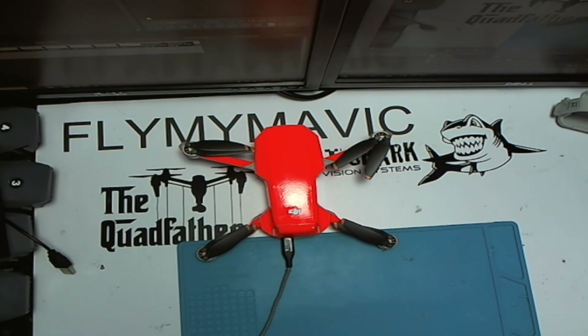It would seem that once you get to around 25 on the scale, the speed is set at about 21 miles per hour and you can't get the Mavic Mini to fly any faster than that. I was thinking maybe it's because of the downward sensors, because the Mavic Pro with forward sensors is restricted to around 19 to 20 miles per hour.